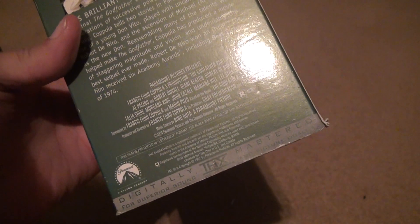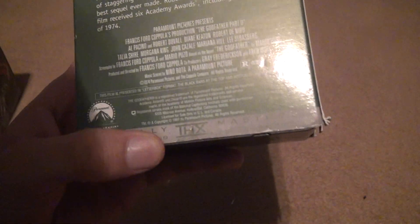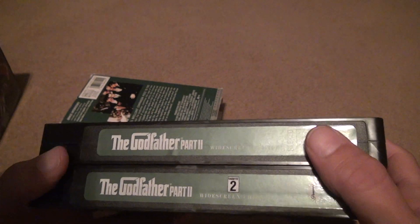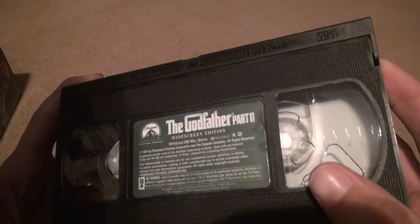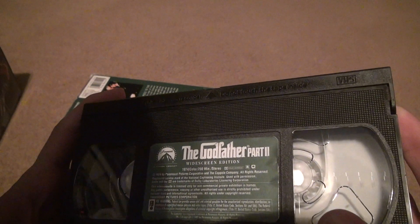Rated R. How long was this movie? This was a long movie, so I want to get it right this time. Keep looking at the damn thing — it does not tell me. Let's look on the tape. This movie is 200 minutes, so it's 3 hours and 20 minutes. That's crazy.